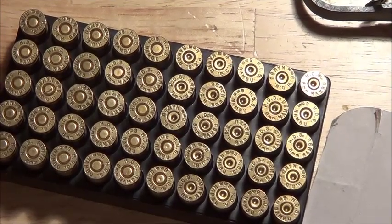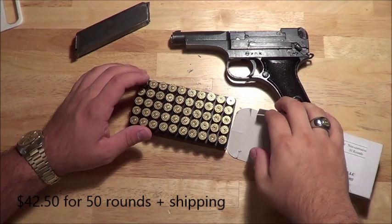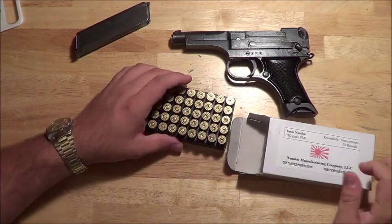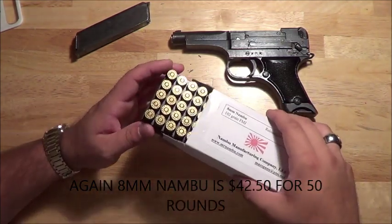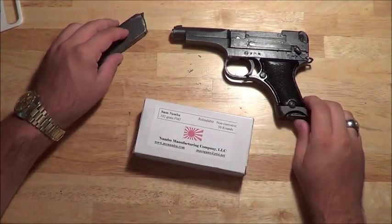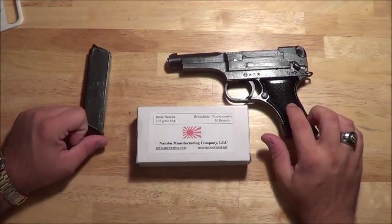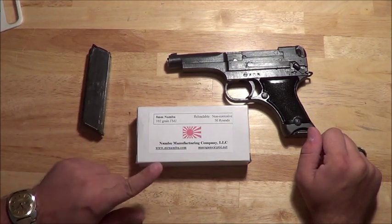His prices on this ammo are very understandable, very good. Don't quote me on the prices — I can't remember off the top of my head exactly what it is for 50 rounds. But he can mail it to, I think, anywhere in the US — though again, don't quote me on that. If you're needing some 8mm Nambu pistol rounds for your Type 94 or Type 14 Nambu pistols, get a hold of this guy.